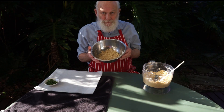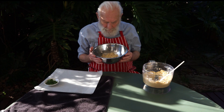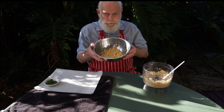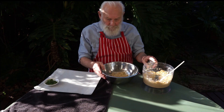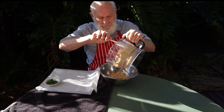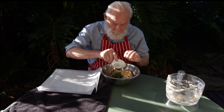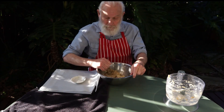Here we have our burghul — it's been soaked for 20 to 30 minutes in hot water, then squeezed very dry using muslin or a tea towel. Now we'll add the falafel mix and the chopped coriander. Mix everything through with your fingers until all ready.